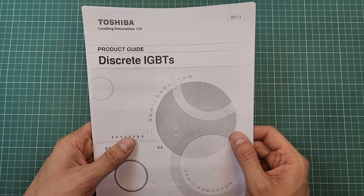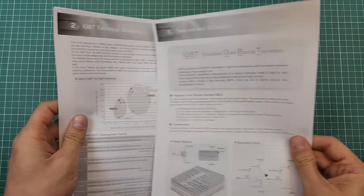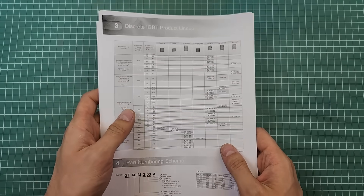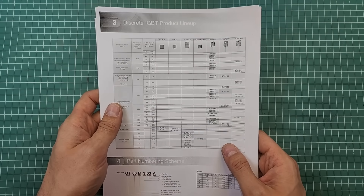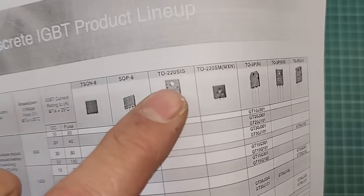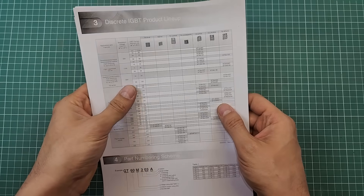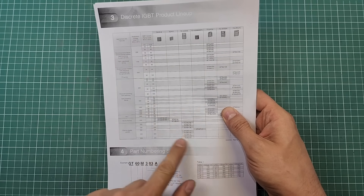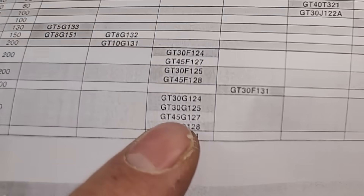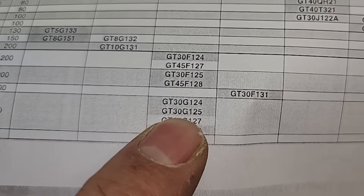This is the datasheet for the 30G124 IGBT. If we take a look at page 4, we can see a table of basic specifications of this part. Since our desired part is in the TO220SIS package, like this one, we have to look for that part in the corresponding column. Here it is — GT30G124 is mentioned here.